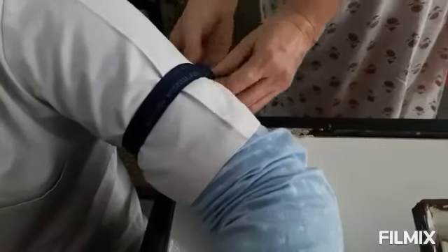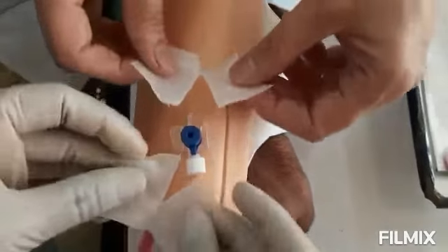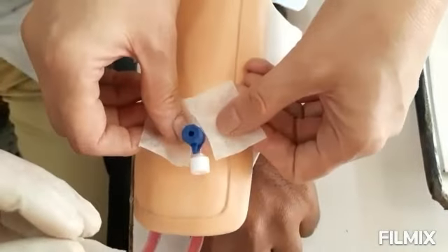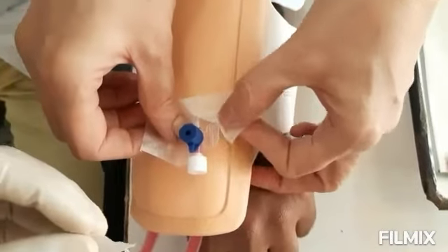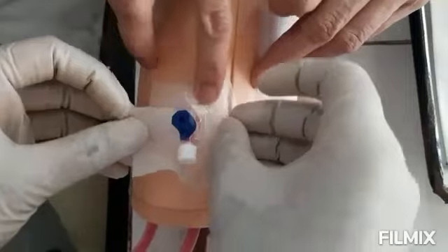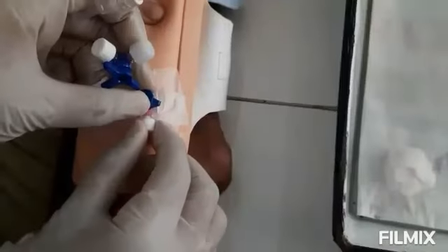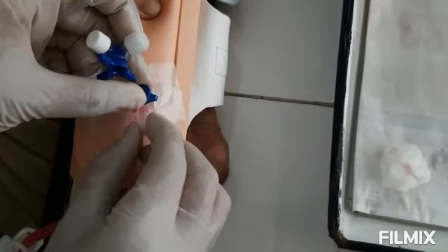Loosen the tourniquet. Apply an adhesive tape around the intracatheter needle. Attach a 3-way extension line and make sure that it is locked.